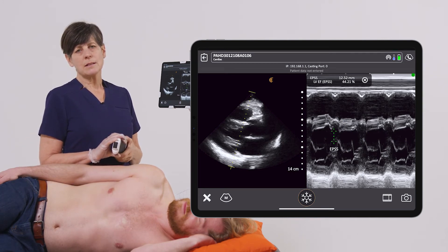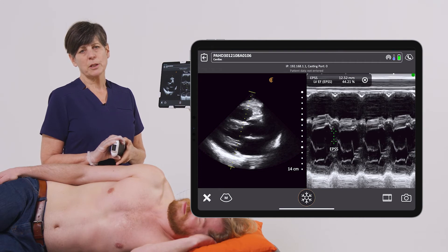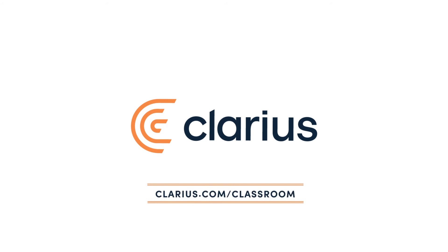So you can see a quick estimate of left ventricular ejection fraction can be done with the EPSS measurement. Thank you.